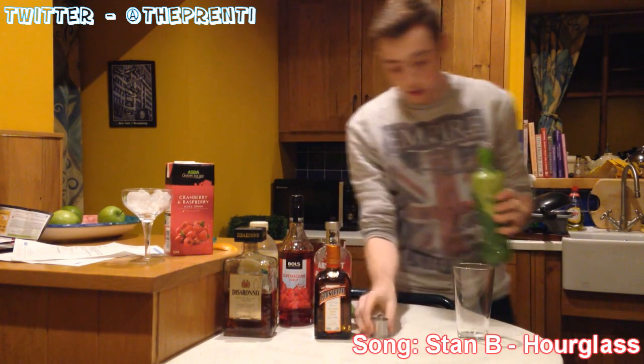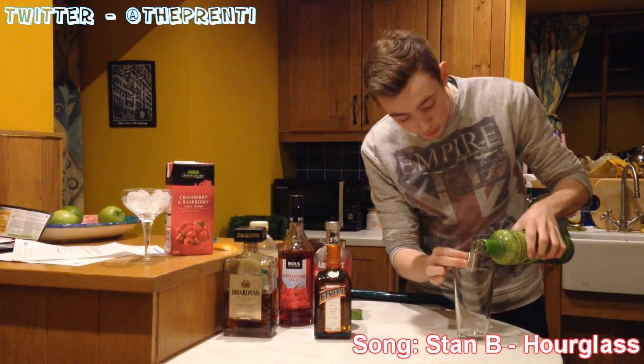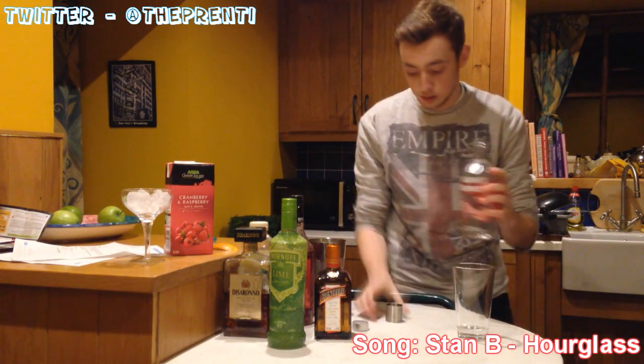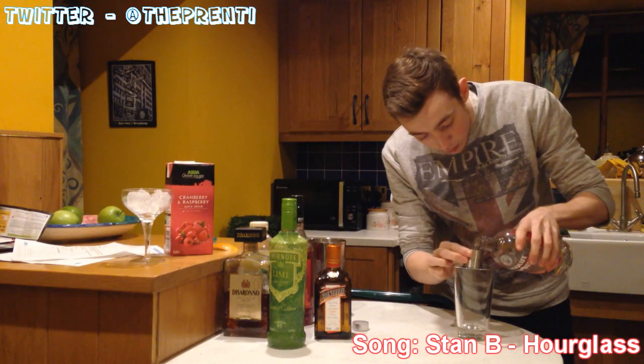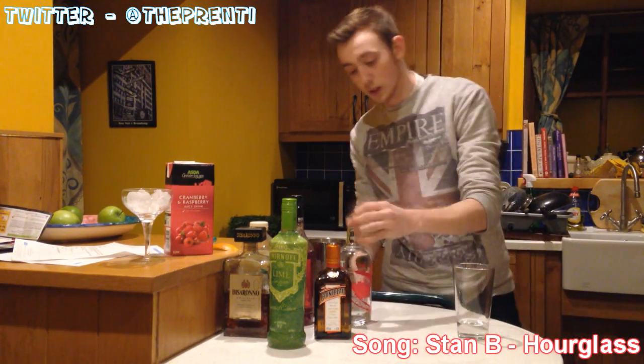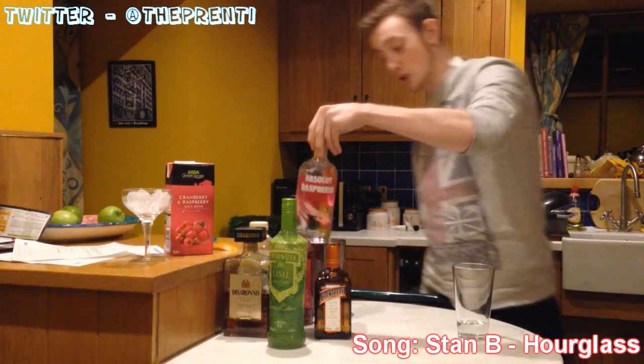We're going to start off with some Smirnoff Lime — two shots of Smirnoff Lime. Next we're going to go for some raspberry vodka. So it's lime vodka and now raspberry vodka, 25ml of each. Because he's a machine that drinks anyway.